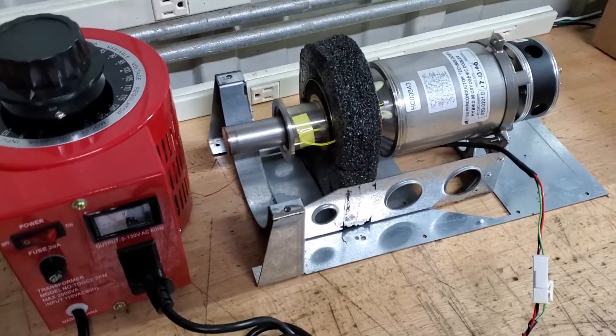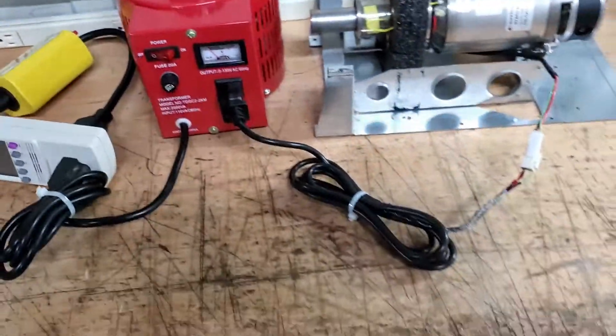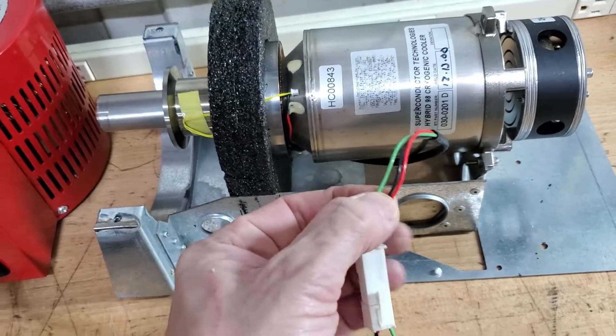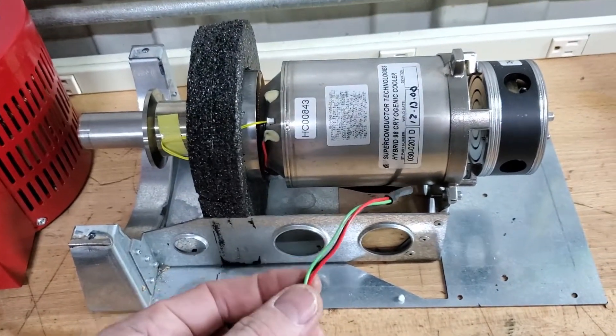I have the same exact cryocooler. This fan shroud has to be plugged into the wall and running. You'll notice this cryocooler has the skinnier wires, which means it's higher voltage, lower wattage. You're going to be running this at 70 watts.